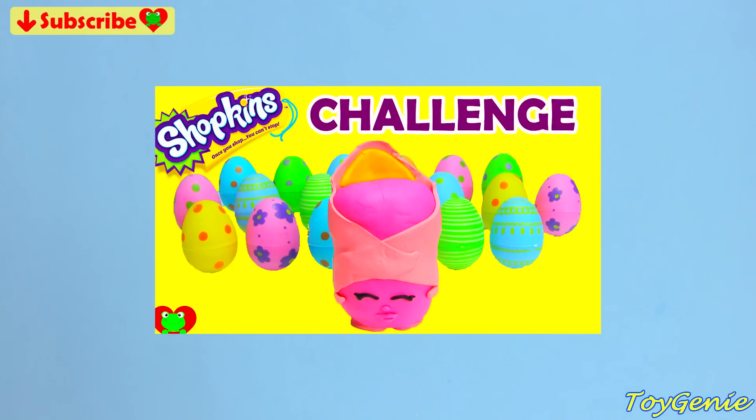All righty, guys, that's it for this video. If you guys think you know all the names of the Shopkins, then go ahead and click on this video right here and take the Shopkins challenge. And then let me know in the comments section whether you guys are a Shopkins newbie, a Shopkins fan, or a Shopkins expert. See you guys in the comments section. Bye-bye for now.